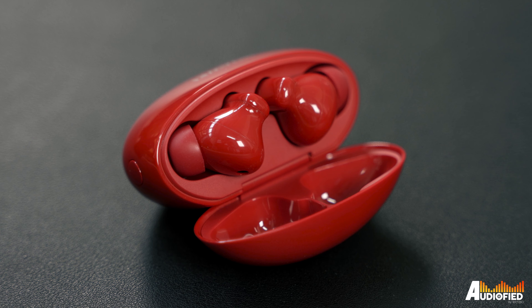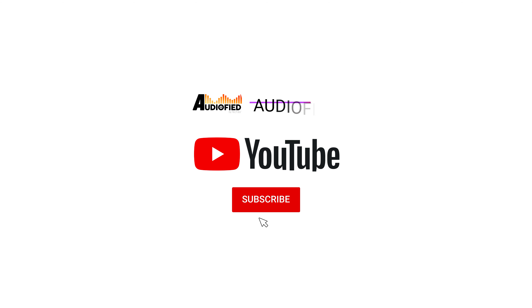Hey guys, we have the Huawei FreeBuds 4i in this eye-catching honey red colorway, which is a bit bright for my taste, but if you like red or a bright pop of color in your day-to-day life, these are great. Before we get into the review, don't forget to hit that subscribe button and turn on notifications so you don't miss out on upcoming videos.